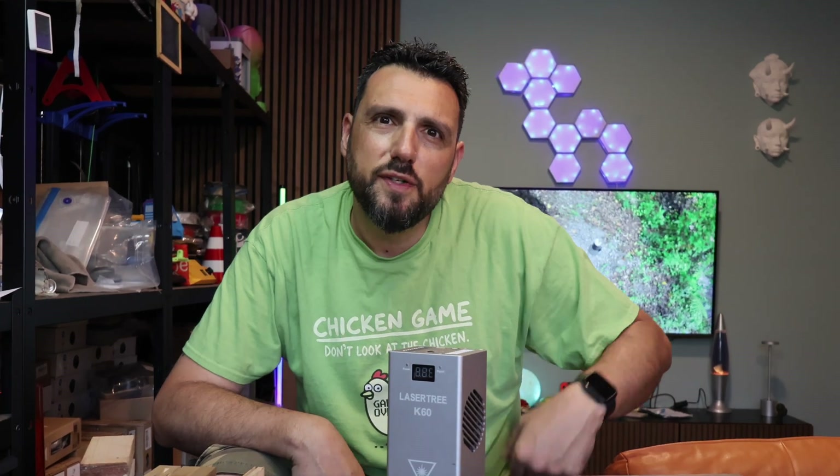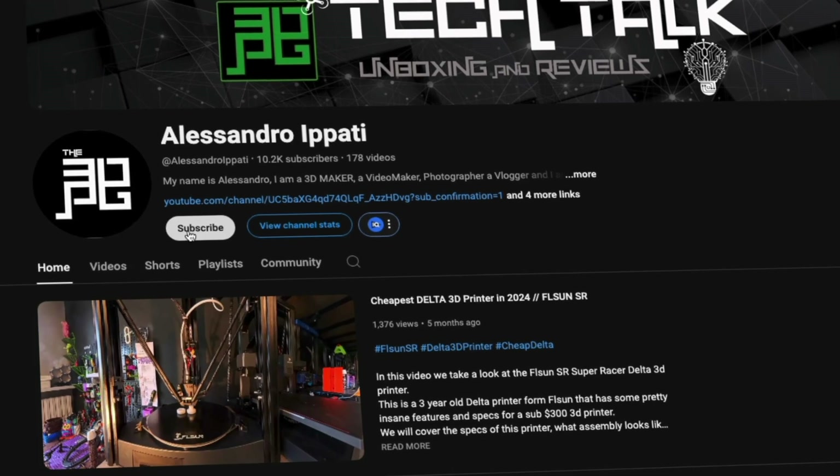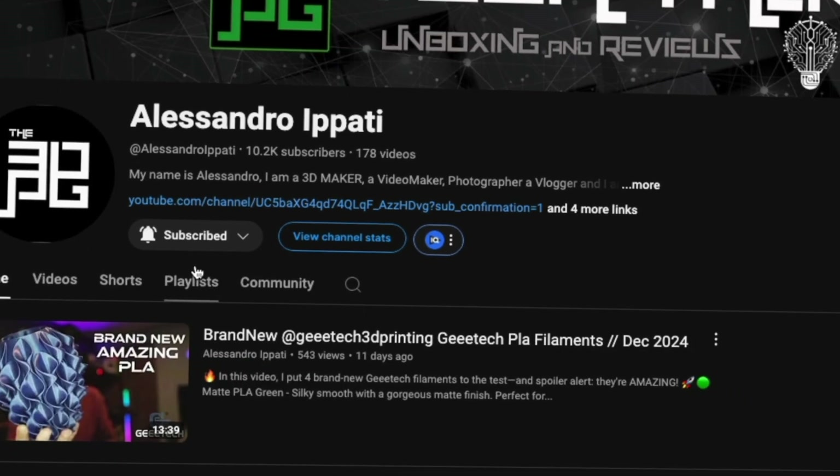Hello guys and welcome back to my channel. If this is your first time, welcome — this channel is into 3D printing, photography, drones, tech, laser engravers and whatever interests me. Start now by subscribing and hitting the bell so you won't miss anything.